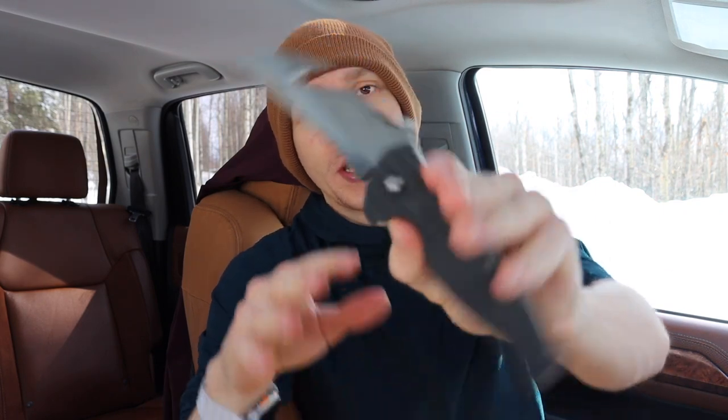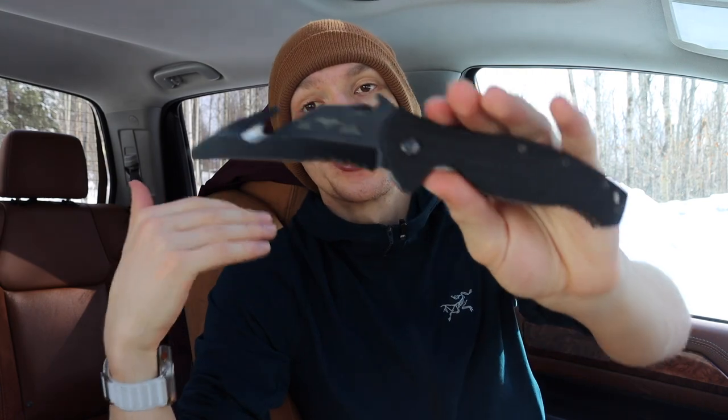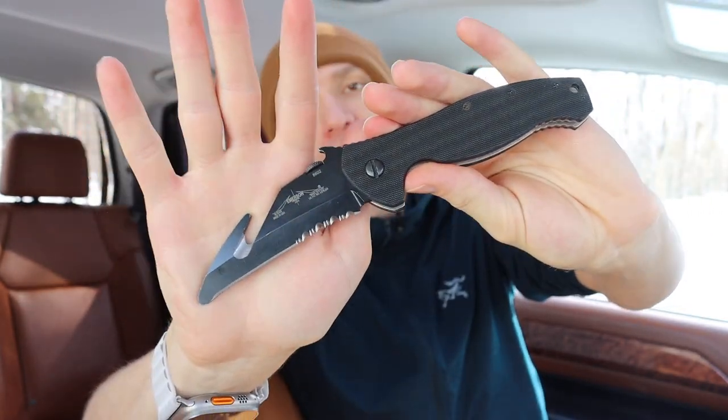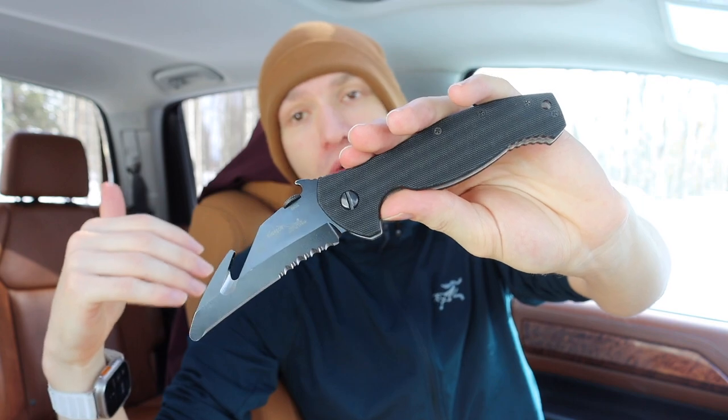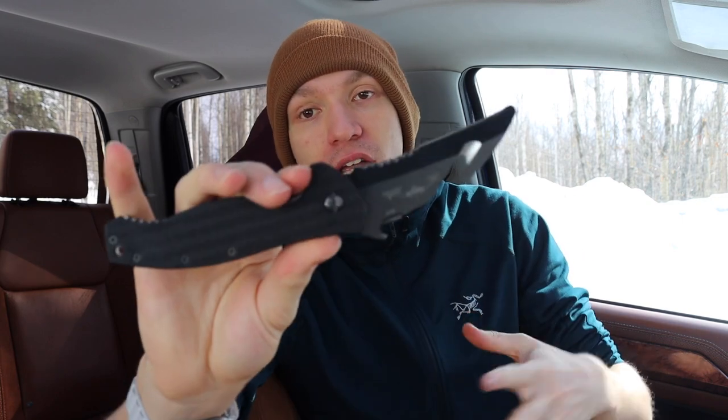The SARK is a great rescue knife and works well for what it's designed for. The ENSAR is the spiritual successor to the SARK — ENSAR stands for Navy Search and Rescue. It was designed to meet the Navy's requirement for a search and rescue dive blade for rescue operations. Competitors include Spyderco's Salt line and their automatic rescue knives, but the ENSAR is also one of those competitors.